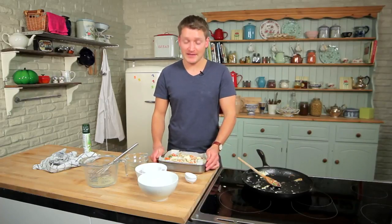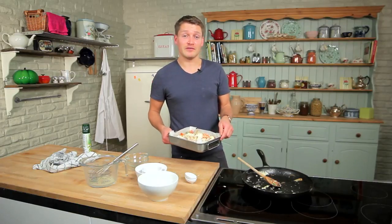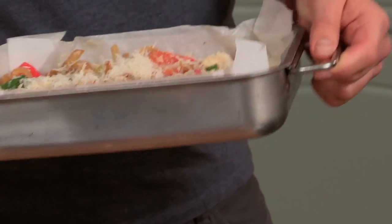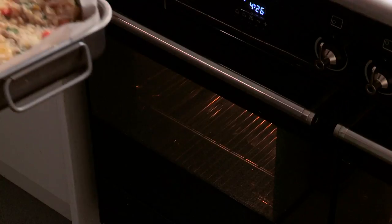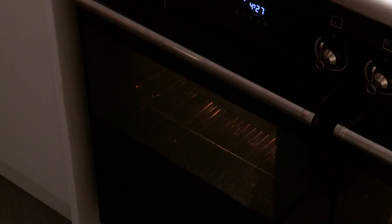Frittatas are perfect for hiding hidden veg, and also as a great source of protein, they're low fat and perfect for lunch boxes. Eggs are a great way to keep you fuller for longer. Bake that in a moderate oven, gas mark 5 or 190 degrees, for about 15 minutes until it's set.